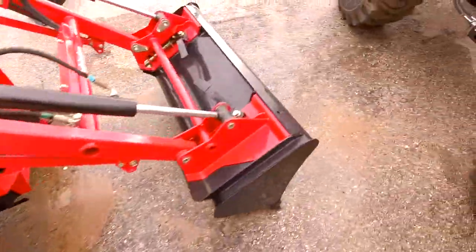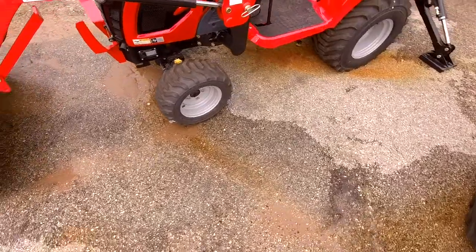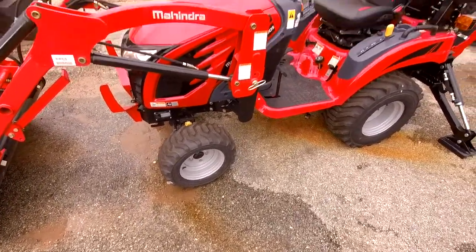Of course, we have the best warranty in the business — seven-year powertrain, two-year bumper-to-bumper. These tractors are assembled right down the road in Houston, so getting parts is no problem at all as well.